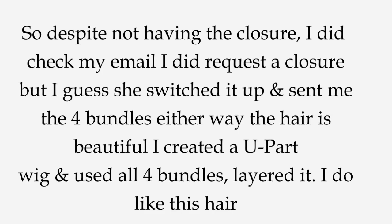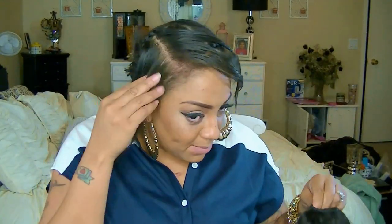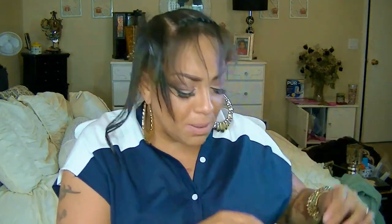We'll finish this video another time. So I finished this unit. It actually was supposed to be just four bundles with no closure. It is all four bundles: 20, 18, 16, and 14. She is gorgeous, layered and all. I'm going to do a deep side part with her. All I have is some clips — I don't put the combs in my U-parts because I'll just use some bobby pins. I just don't feel like wasting combs.